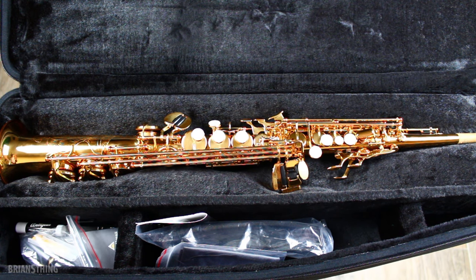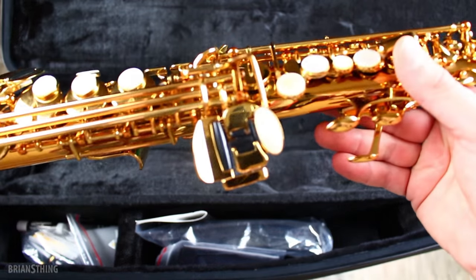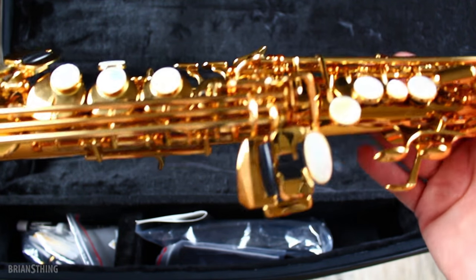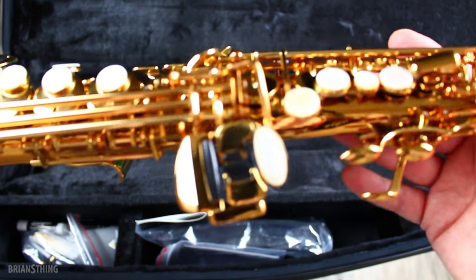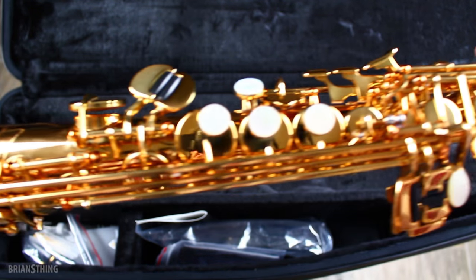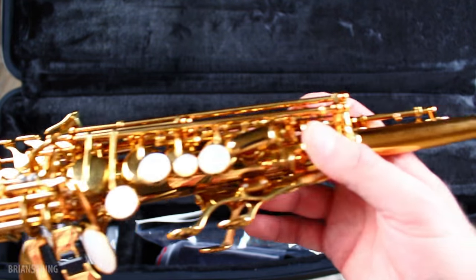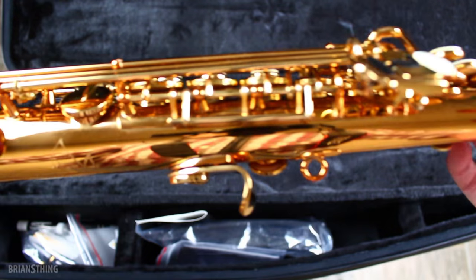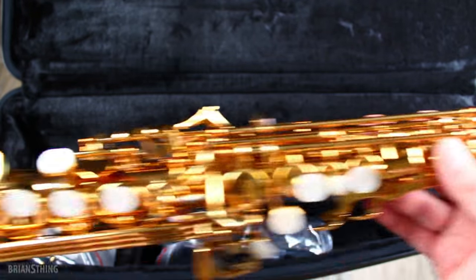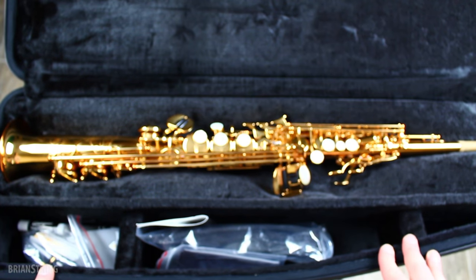Another cool thing about the saxophone itself is the material. The brass they use for the Pro One series is called a Vintage Reserve Alloy, and it was analyzed for metals from post-war French saxophones — like a Selmer Mark VI, for example, which is what a lot of people say is the greatest saxophone model ever, with the greatest tone. So the Antigua engineers analyzed that metal and tried to get the chemical compound and incorporate it into the brass we see here. That would be a cool YouTube video — to see that process or how they came up with that idea.